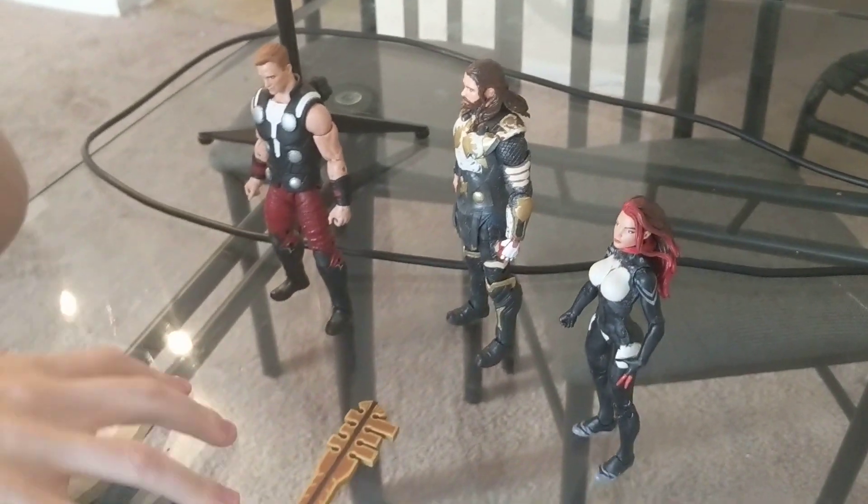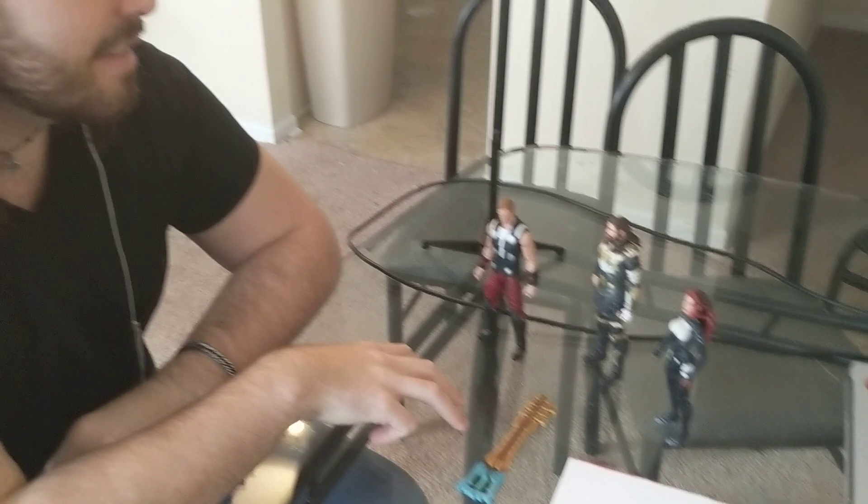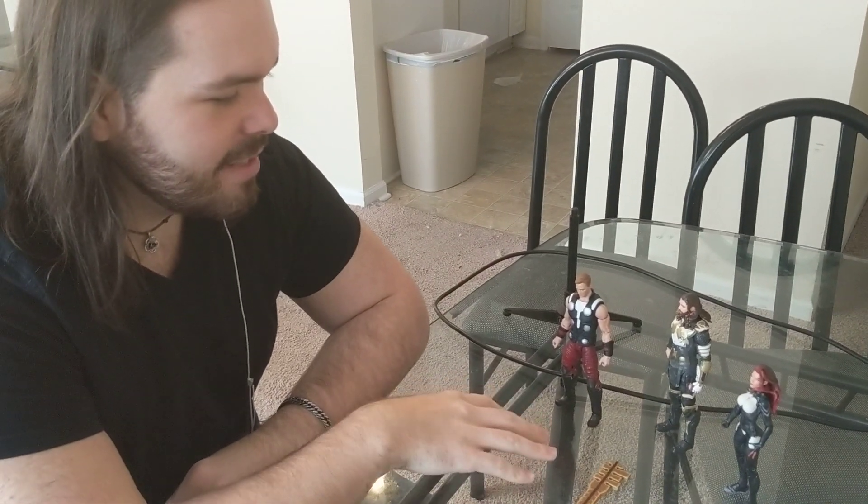These are custom Marvel-Elden figures that I have been working on for the last few months. These are for my personal collection — they're not for commission or anything like that.